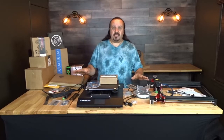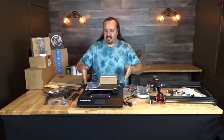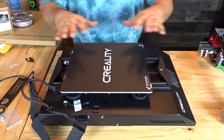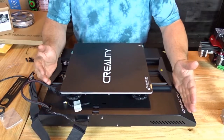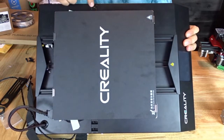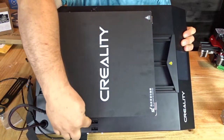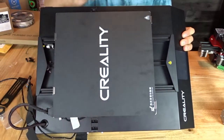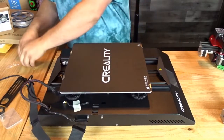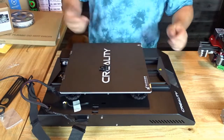I'm going to move the camera closer and show you how to put this together. Inside these little cutouts there are two holes — those are where we push our bolts up through to attach our gantry. Our bolts are these M4 bolts right here.